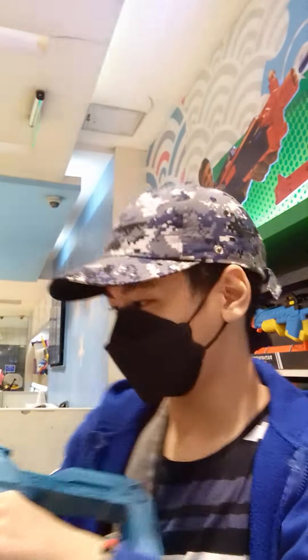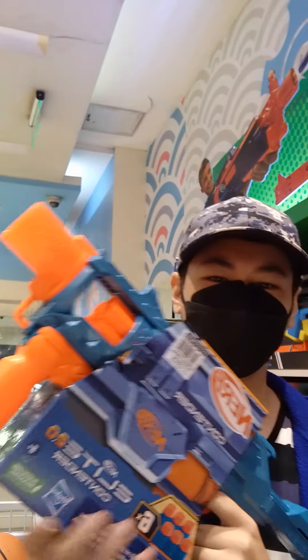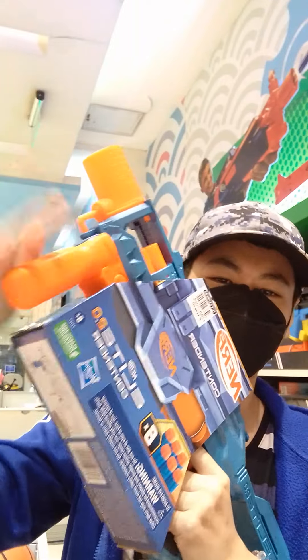Sadly, it's on the expensive side — around 1,149 pesos. This thing is kind of too expensive, especially since it's kind of a compact blaster.